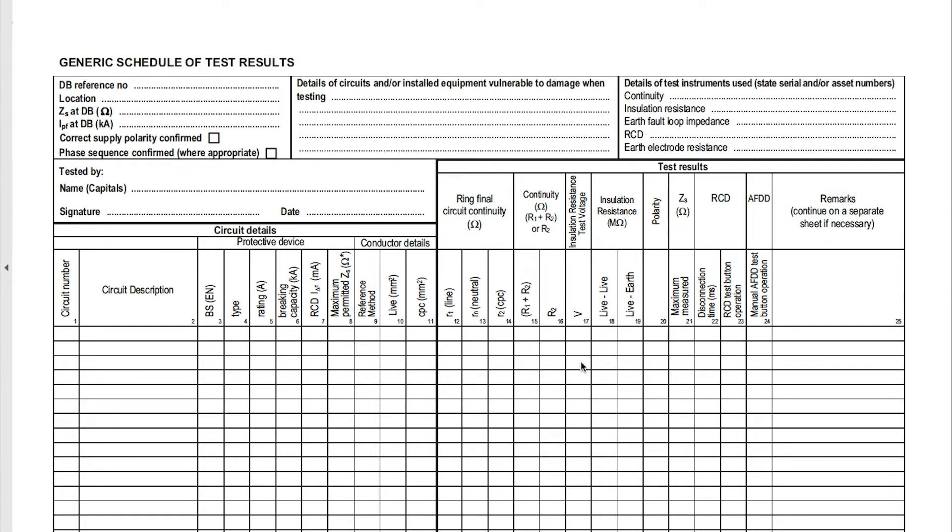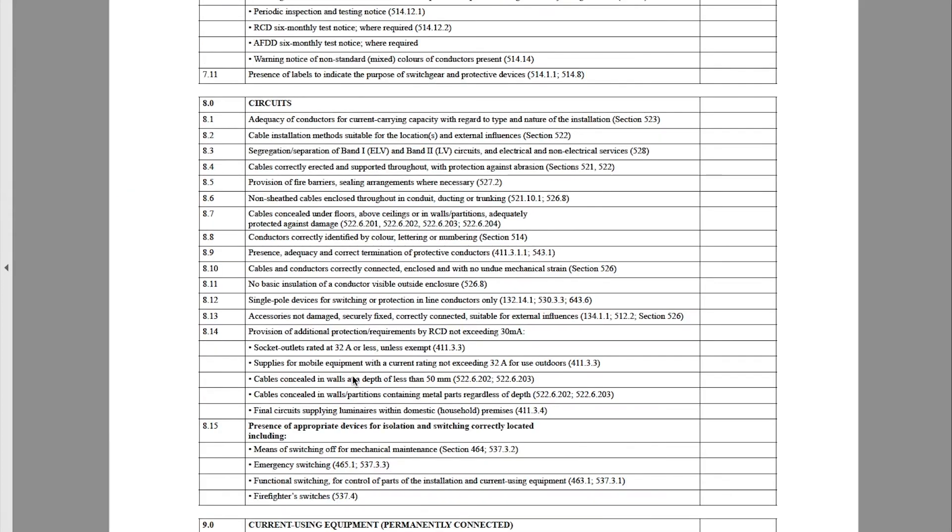If something was to go wrong with it and you've tested it as part of a board change, unfortunately you are now liable for that installation. What I tend to do is put the information that's relevant to the work that I have done — yes, I will list the circuits, I will list the protected devices, any information that I've got — but right back up here in a specific section.